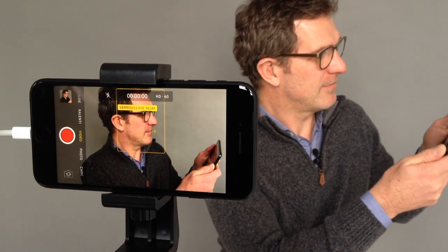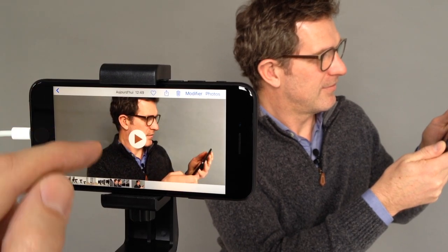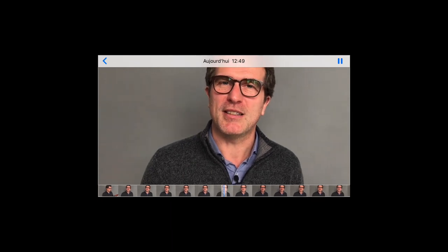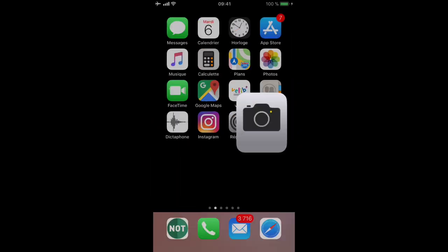Most important of all, don't forget to check your rushes immediately by pressing playback using the icon at the top left of your device. Since the video is saved onto your camera roll, you can now share it after transferring it to your computer.